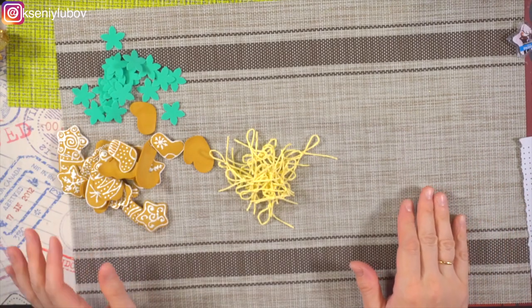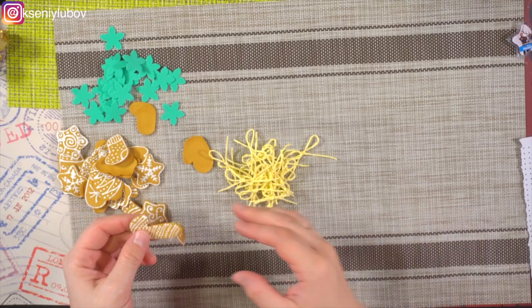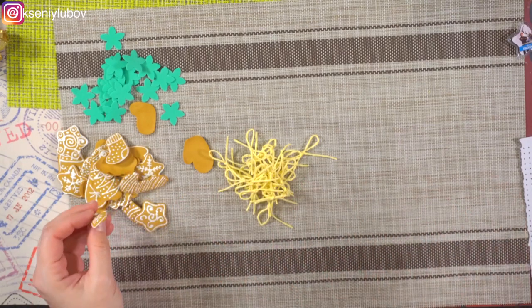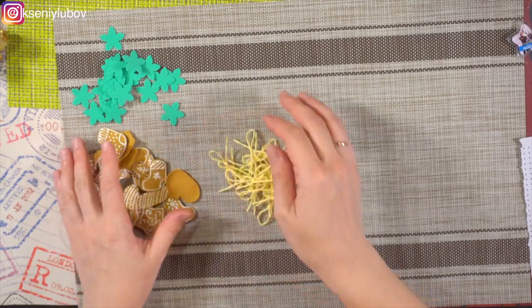Итак, всё у нас готово, разогрет горячий пистолет. Заранее мы заготовили вот такие прекрасные имбирные прянички — они у нас уже хорошо высохли. Теперь мы можем заняться украшением нашей ёлочки.